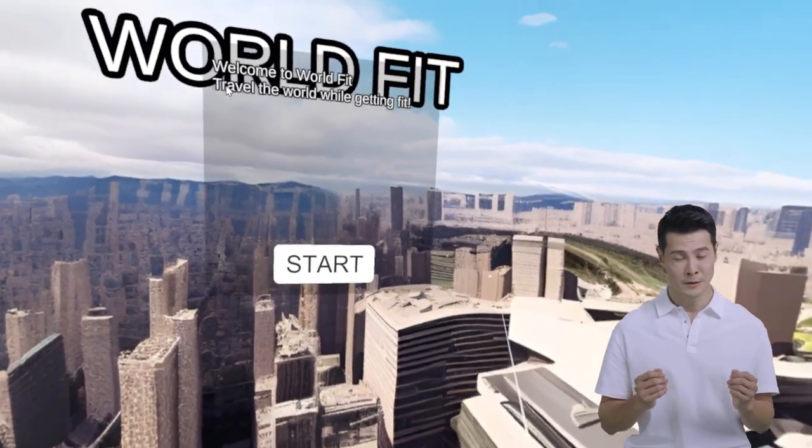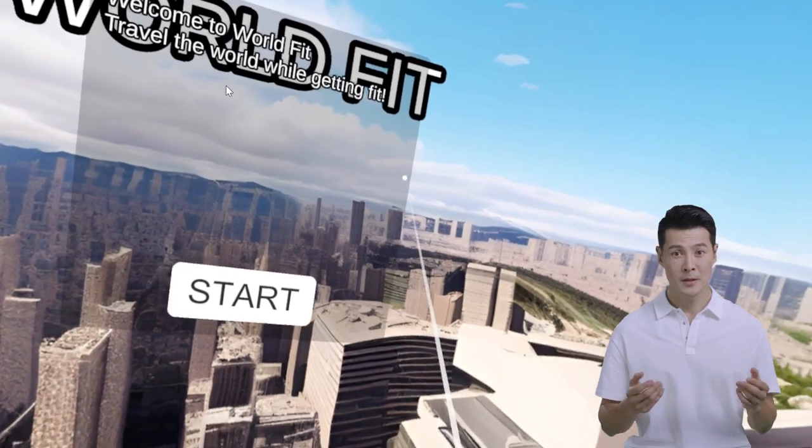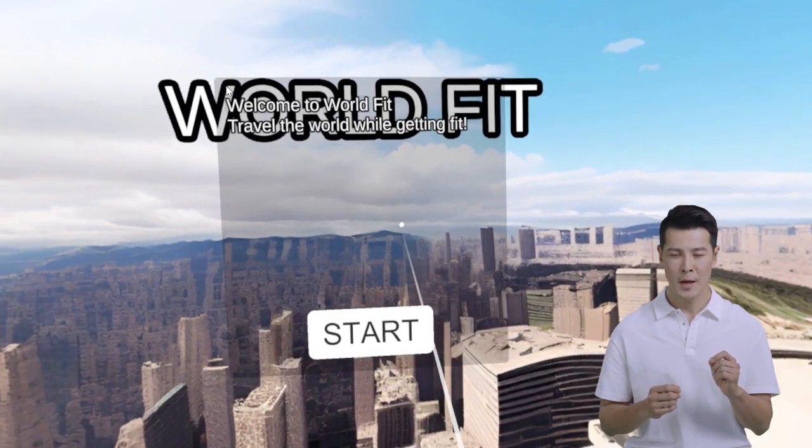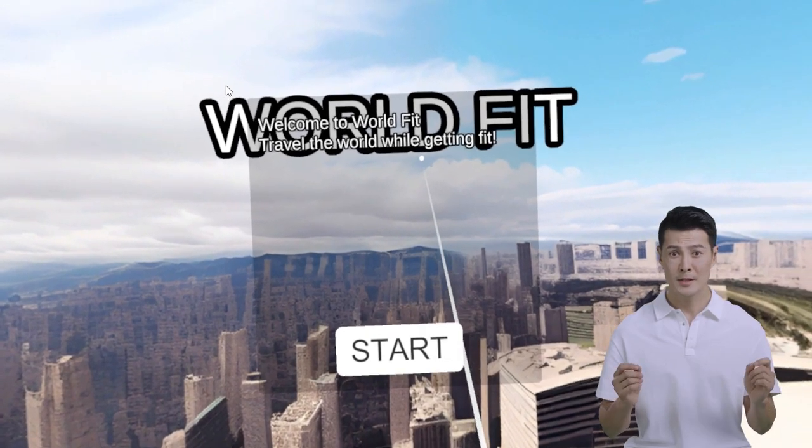Hi, welcome to WorldFit, an immersive VR app that makes exercise fun. In this video, let's go over the tutorial level and show you some of the basics of how to get around in the app. Let's go!